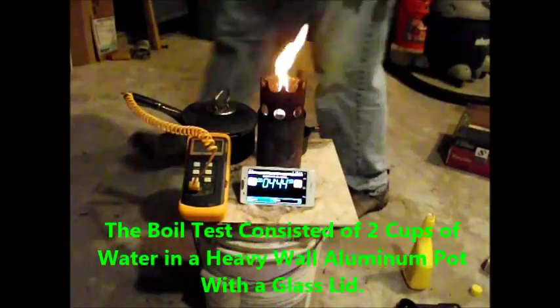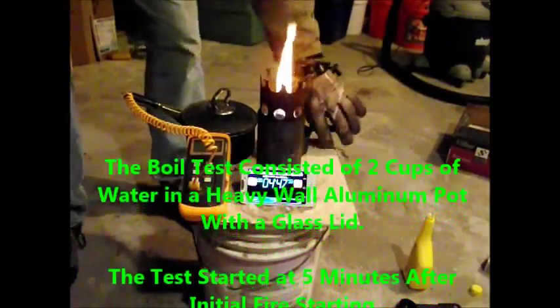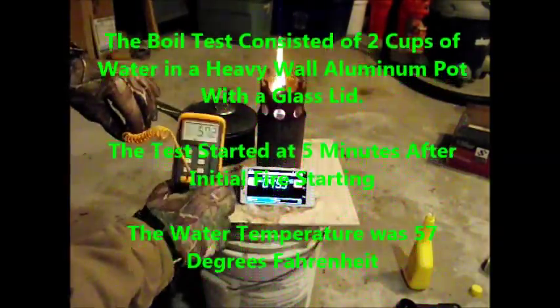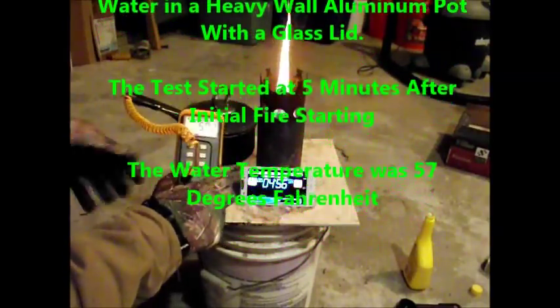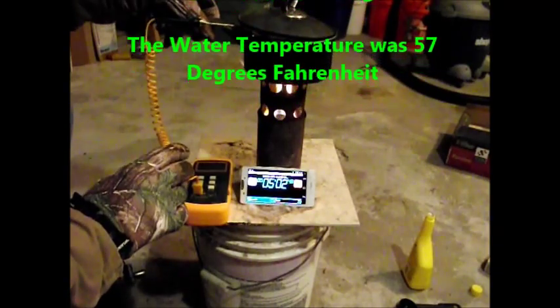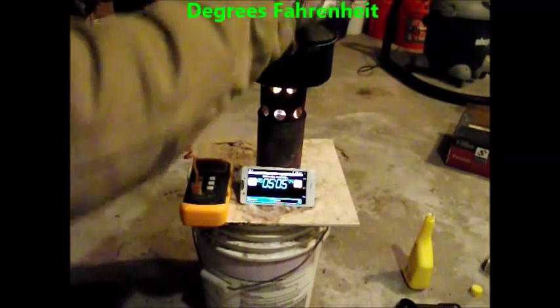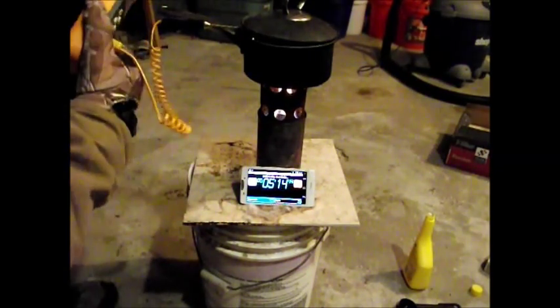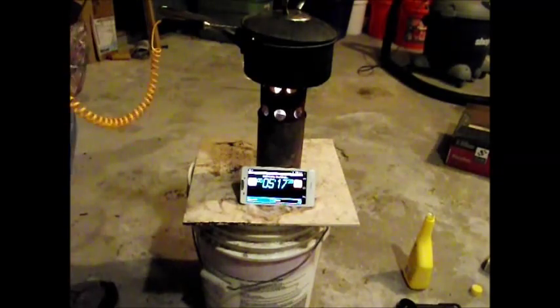At 5 minutes, I put the water on the flame to boil. In retrospect, I probably should have waited a little longer to let the flame get going better. The boil test consisted of 2 cups of water in a heavy wall aluminum pot with a glass lid. The water temperature was 57 degrees F and the air temperature was about 24 degrees F.